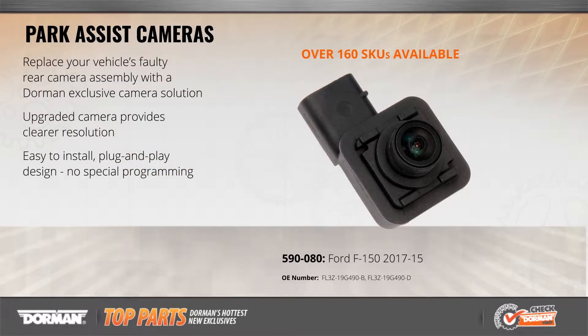Park Assistance cameras are a great safety feature, but are vulnerable to scratching and breakage. This replacement camera for the Ford F-150 offers not only higher resolution than the original camera, but also uses a wider angle lens to capture a larger field of view for greater safety.